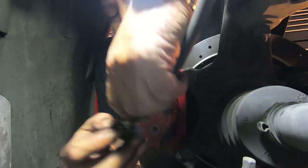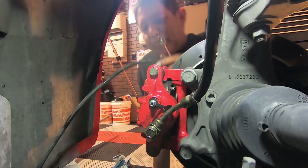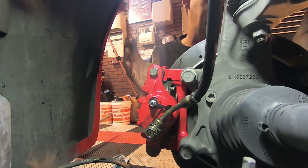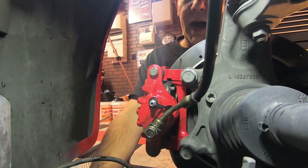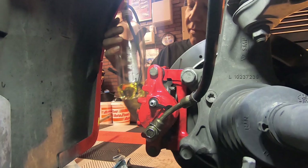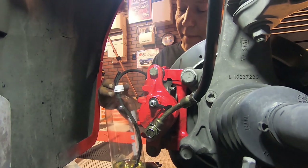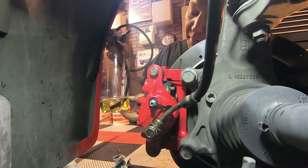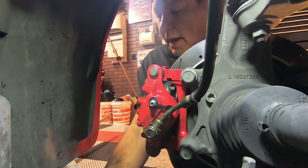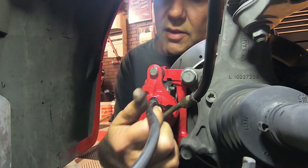Now it's time for us to put our brake line back on. For bleeding the brakes, you can go out and buy a brake bleeding kit, but what we did is a regular setup — a one liter water bottle with 3/16ths inside diameter tubing, a small hole in the cap of the bottle, and a little bit of brake fluid in there so it won't pull up any air when bleeding. Just slide it right over the bleeding nipple here.